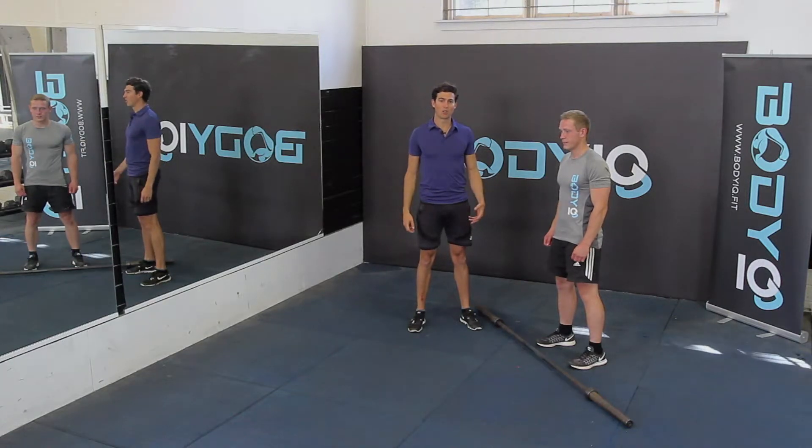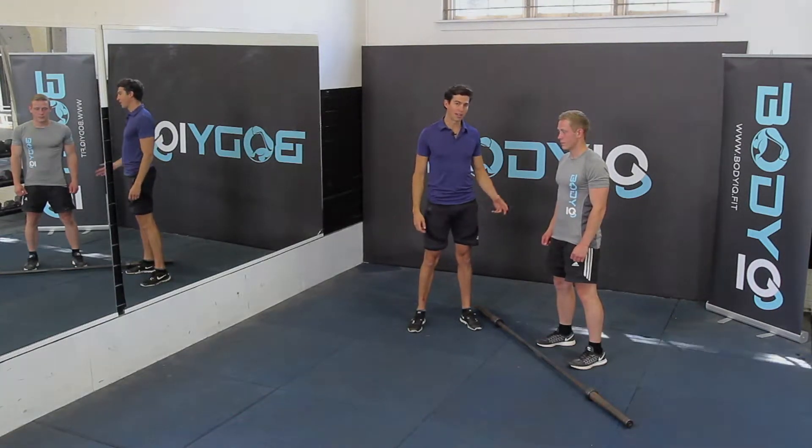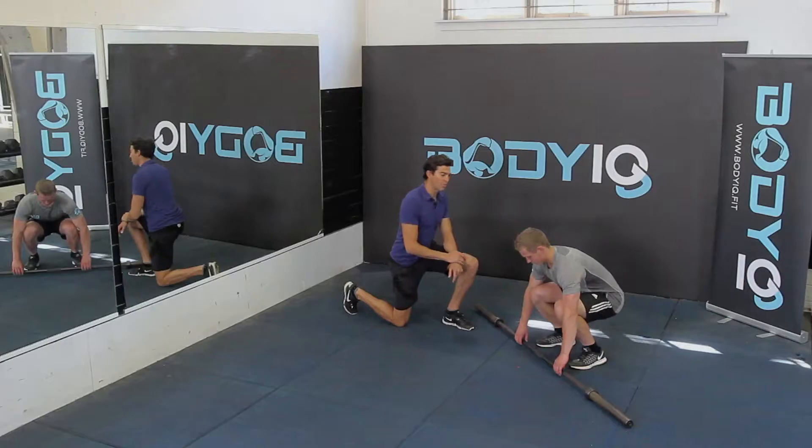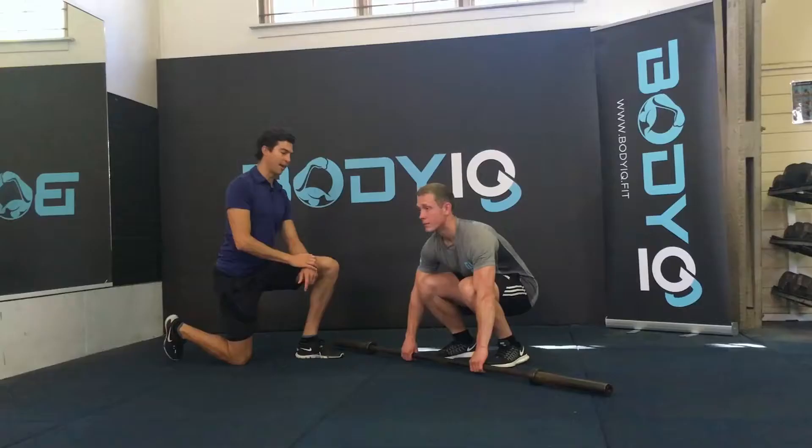The overhead lunge is a fantastic all-over body exercise, great for the legs and the core. Squat down to pick up your weight, make sure your glutes go out the back and you keep a nice long back.